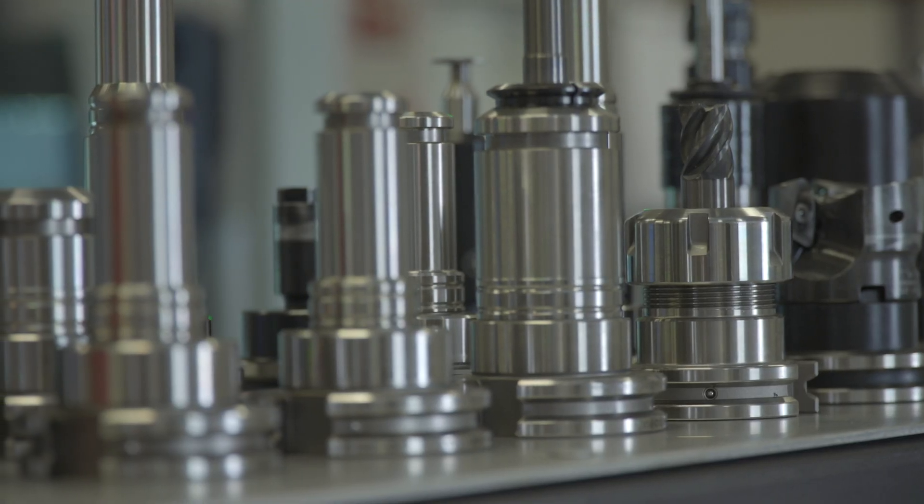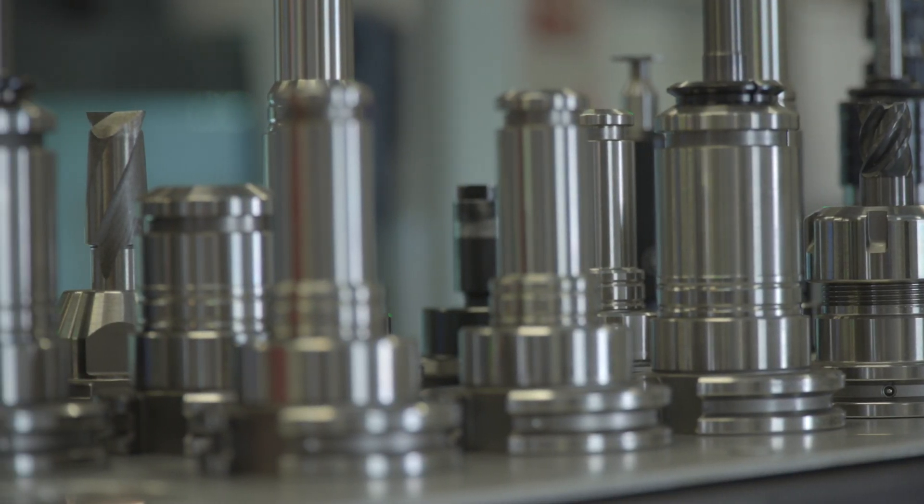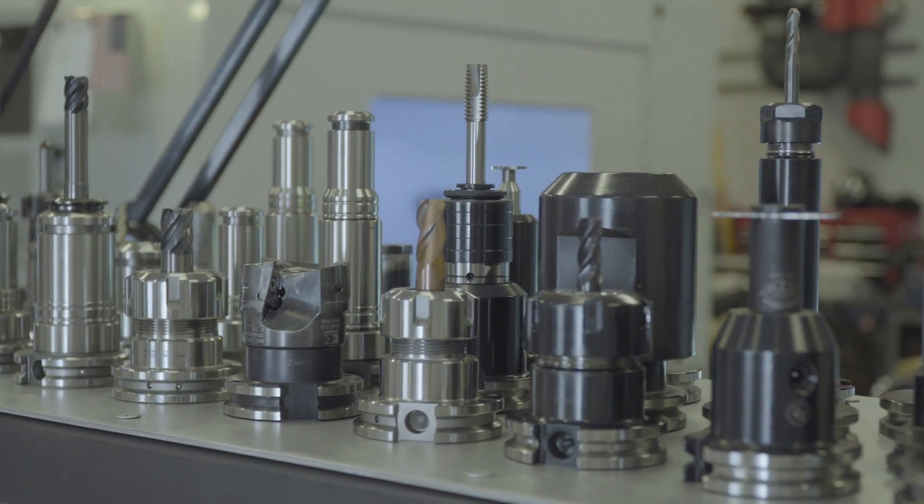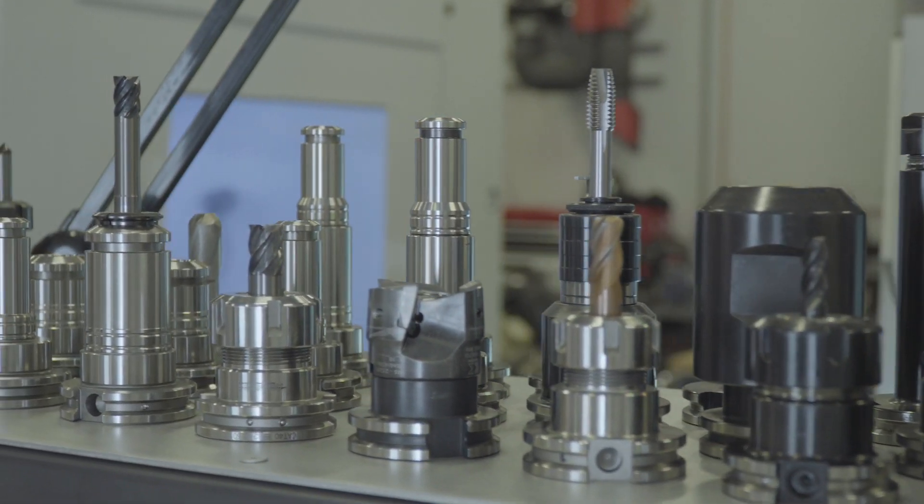Weaver Precision was something that I had in mind for a while, while owning my previous business — my OE business — for 19 years. But unfortunately I found myself not enjoying what I was doing on a daily basis. I was basically managing a lot of people and not really doing what I love, which is working with my hands and machining parts.